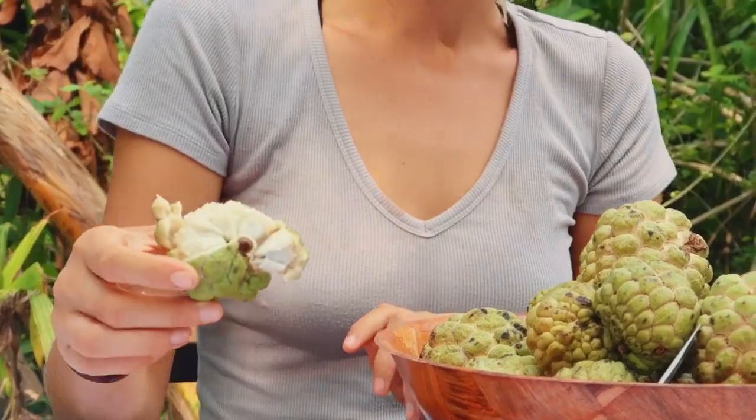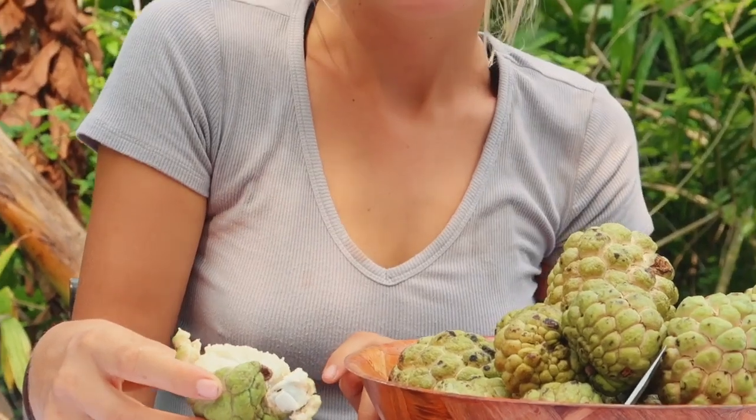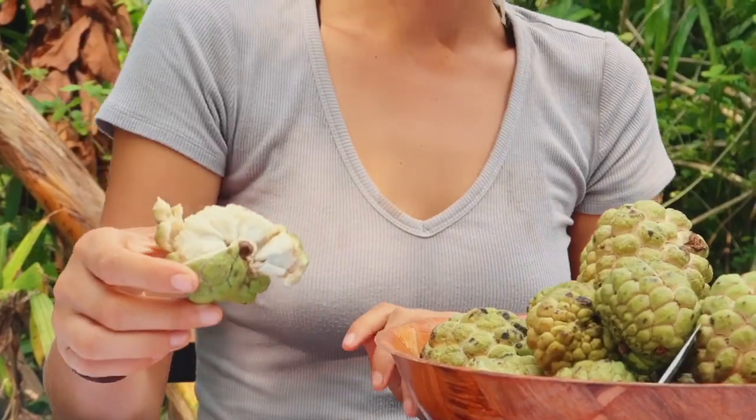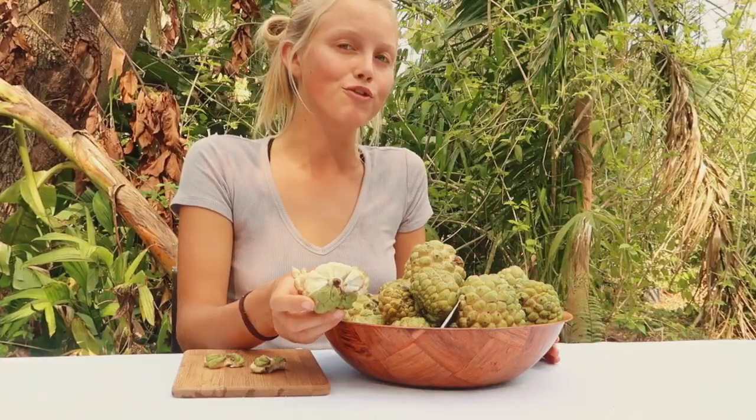The flavor to me kind of tastes like mint chocolate chip ice cream. It's very sweet and sugary — there's a really good reason why it's called sugar apple. You can find this fruit at miamifruit.org.